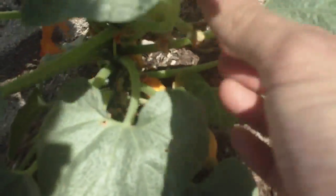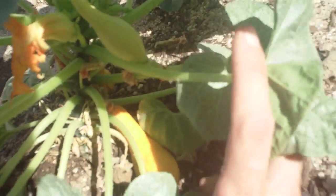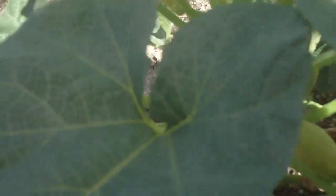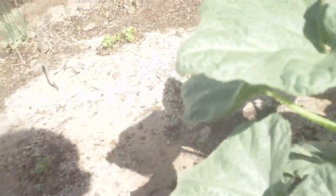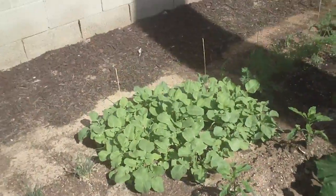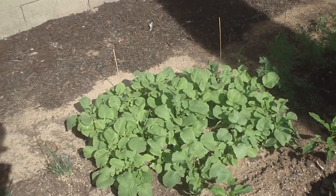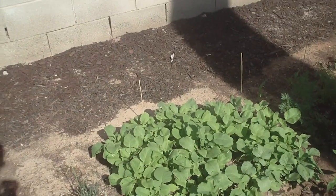These are the yellow crookneck squash, and you can see it's just making more and more. There are the radishes, which are doing pretty good, and there's some cilantro planted there in my shadow.